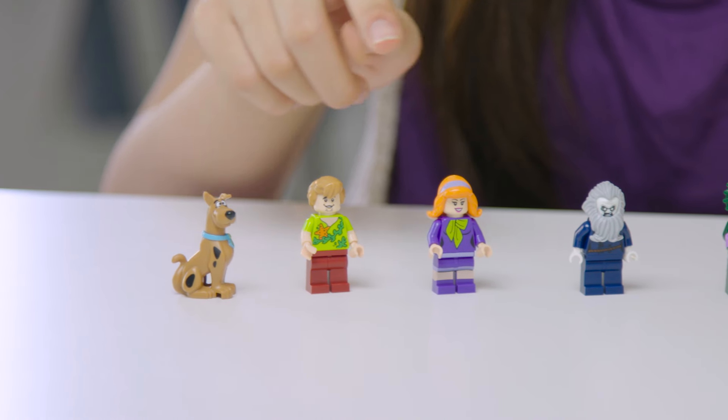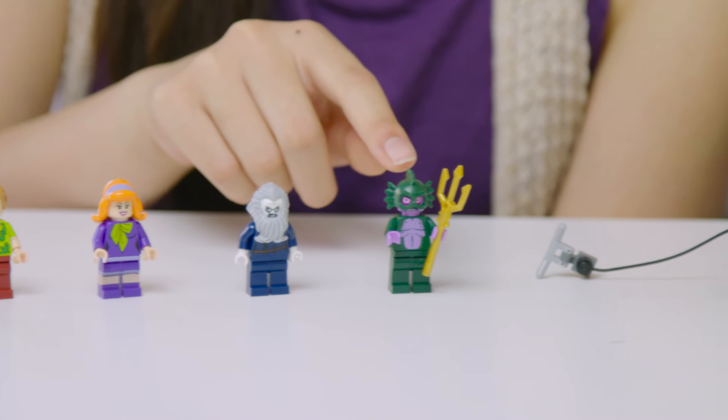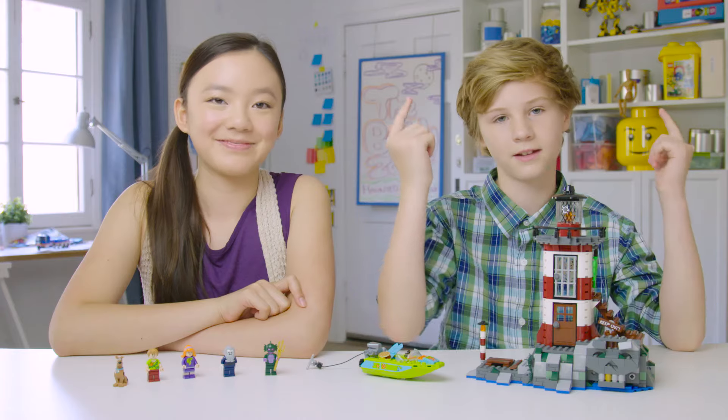And we're done! We've got Scooby, Shaggy, Daphne, the Lighthouse Keeper, the Swamp Creature, plus the Mystery Boat, and the Lighthouse.